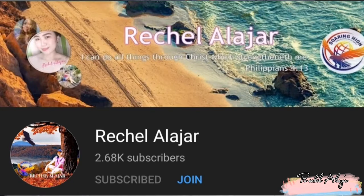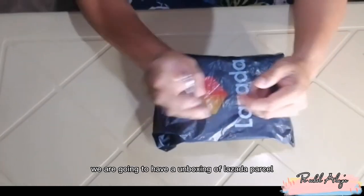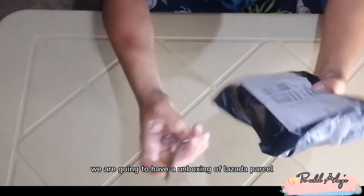Hi guys, welcome back naman sa kay Rachel Alhar channel. Today, we are going to have an unboxing of Lazada Parcel.